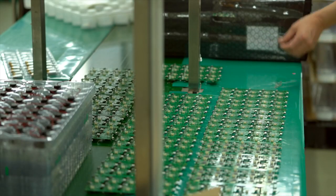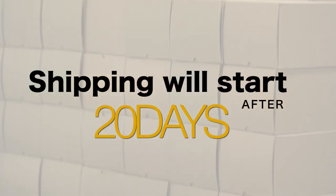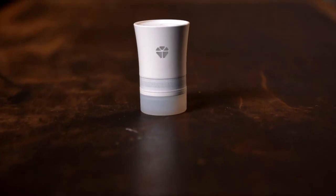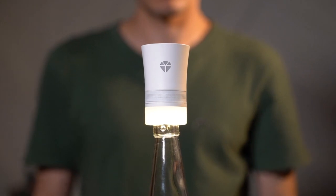If the campaign succeeds, we are ready to begin Quark 2 production the following day and start delivering after 20 days. We kindly ask for your support for the Quark 2 campaign. Thank you so much for your interest in Quark 2 Lite and Mini. Amplify the volume anywhere, at any moment.